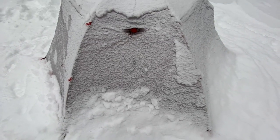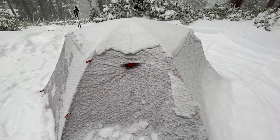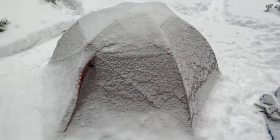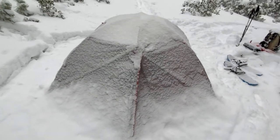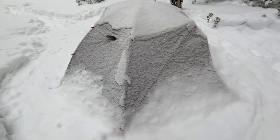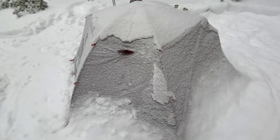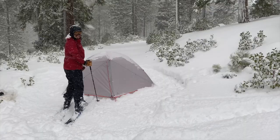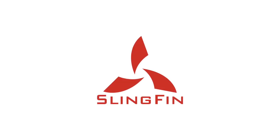Remember, if you don't practice before you go out into the field, it's guaranteed to be dark and raining the first time you set up your tent. As always, make sure your tent is completely dry before putting it away for long-term storage — store it in a dry, dark, cool spot. And if you have any more questions, feel free to get in touch with us at www.slingfin.com.